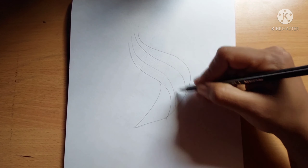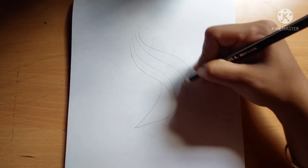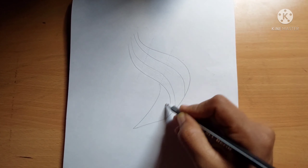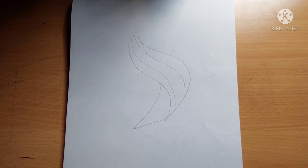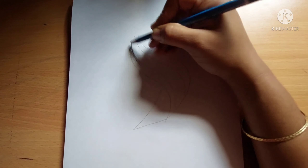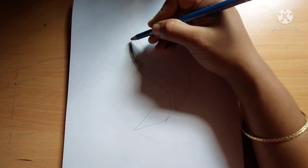These strokes I am giving are for a realistic hair effect. When you are doing a portrait, you can do this technique for hair — it will give a nice effect. So now I'm going to shade it with an 8B pencil.